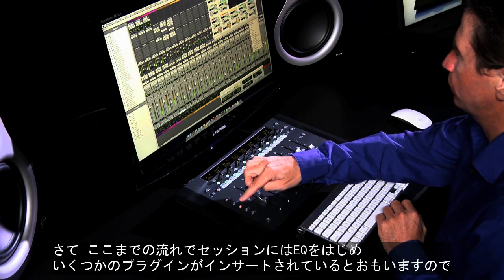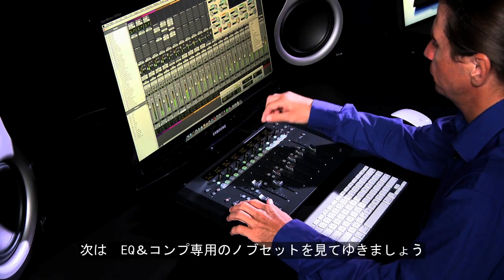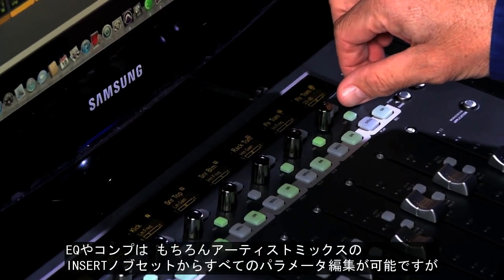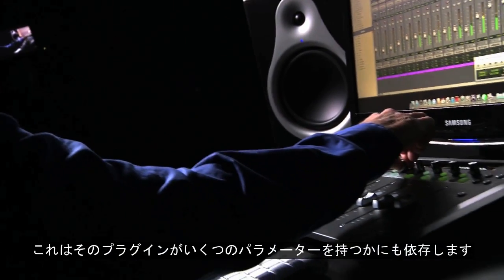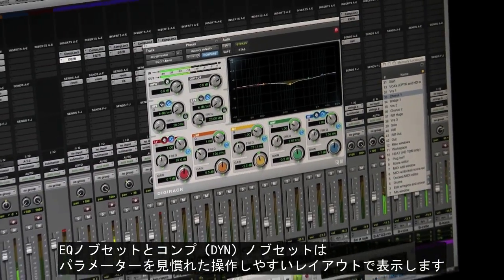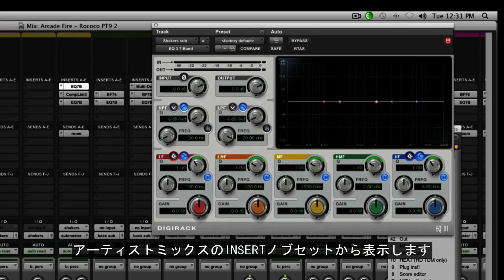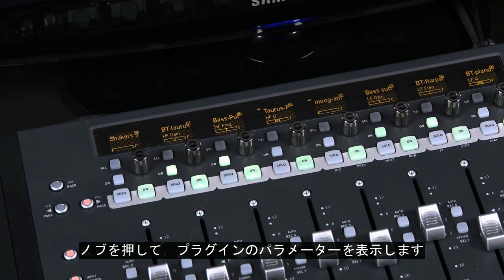Now that we have inserts and plug-ins assigned to our tracks, let's turn our attention to the dedicated EQ and dynamic knob sets. While we can access all parameters of a plug-in from the inserts knob set, different manufacturers may group parameters differently. The EQ and dynamic knob sets provide a familiar layout of the first plug-in in the insert chain of those categories. Let's look at the layout of our 7-band EQ3 plug-in when recalled from the inserts knob set — just press the knob top to open the parameters for that EQ.